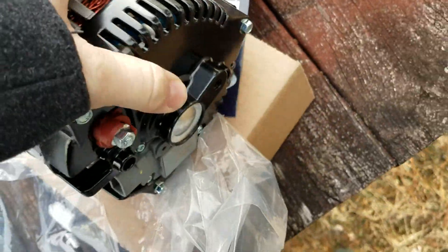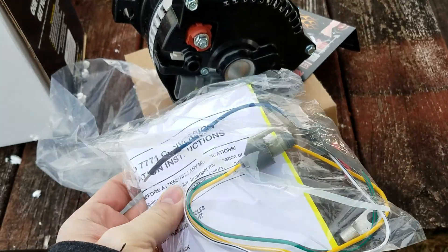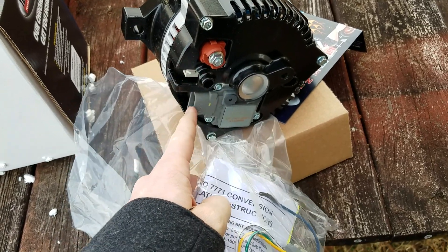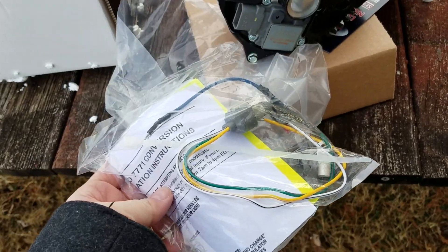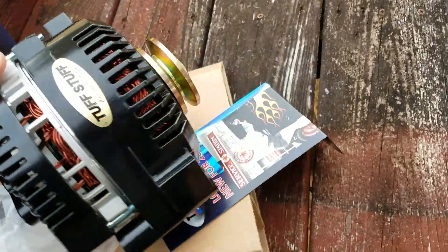It came with the wiring. There's a plug that goes in here, the battery cable goes there, one of these wires comes from here, one of these wires goes to the ignition. I'll have to read what the yellow wire does — it might be a ground. But it should be a pretty simple conversion.